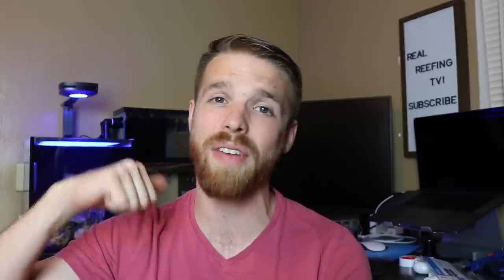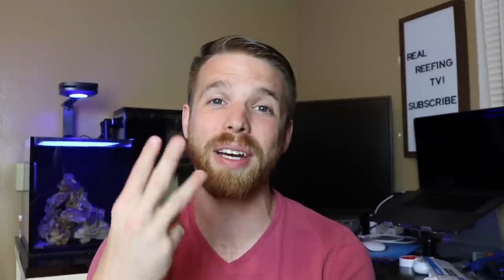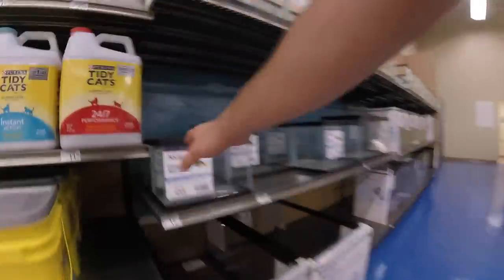Today we're going to be starting the two and a half gallon refugium that's going to be tied into this 10 gallon Innovative Marine Nuvo 10. I'm Cody Graetz with Real Reefing TV, helping you save time, money, and frustration in the reef-keeping hobby by sharing my experiences and knowledge. If you're new to this channel, consider subscribing.